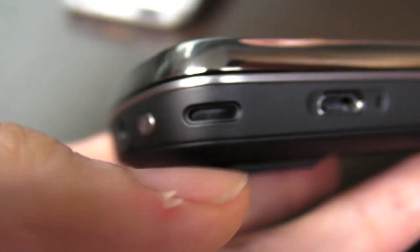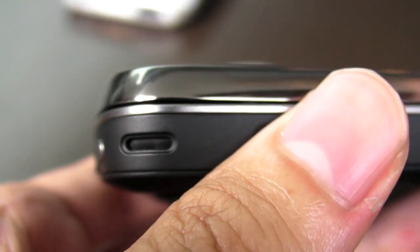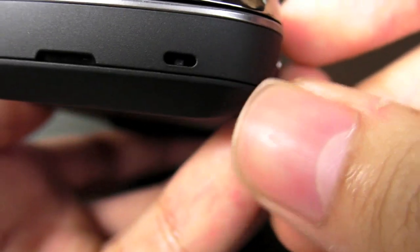There are stereo speakers — one on each side. The sound is not bad for a phone, definitely better than the i8910H. The microphone is here as well.